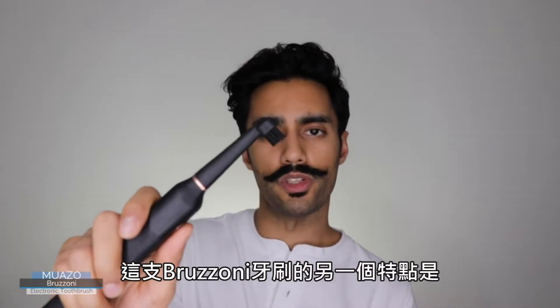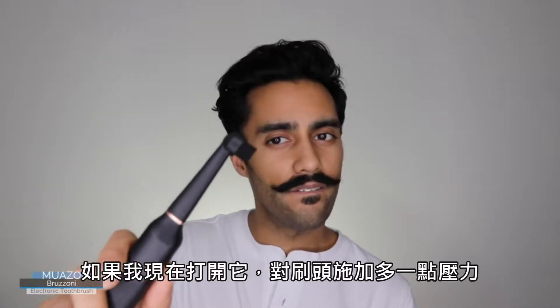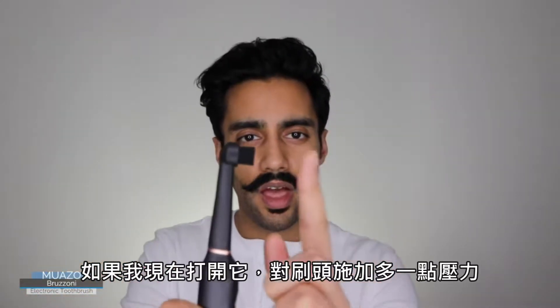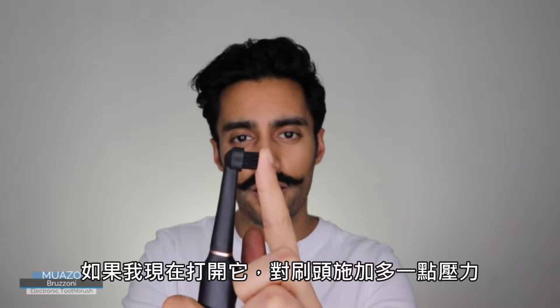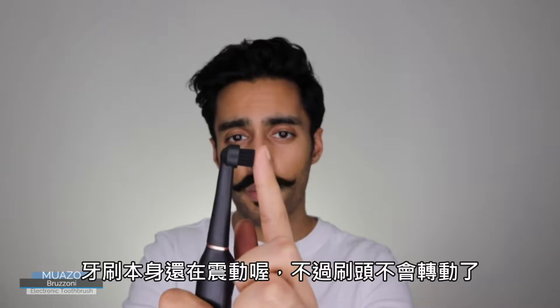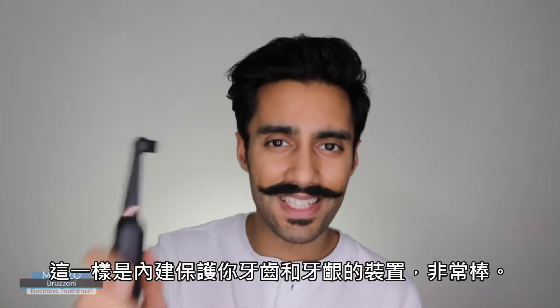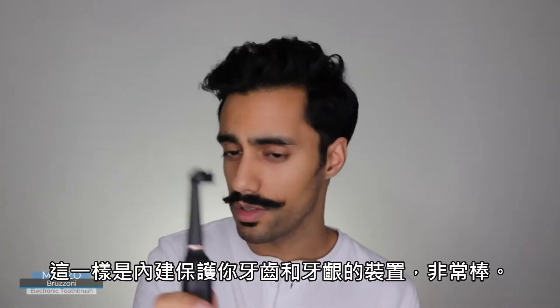Another feature of the Brezoni electronic toothbrush is that if I turn it on and apply a little too much pressure, it stops spinning. The vibration is still there but the brush itself isn't spinning. That's a built-in feature to protect your teeth and gums — it's a great feature.